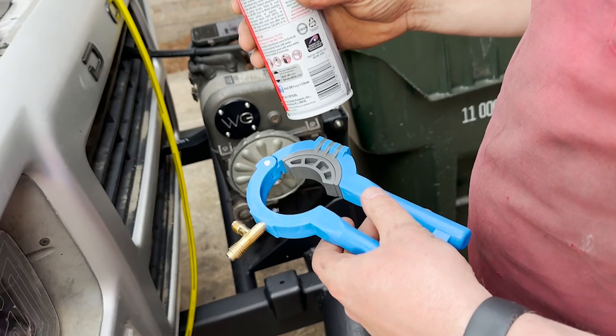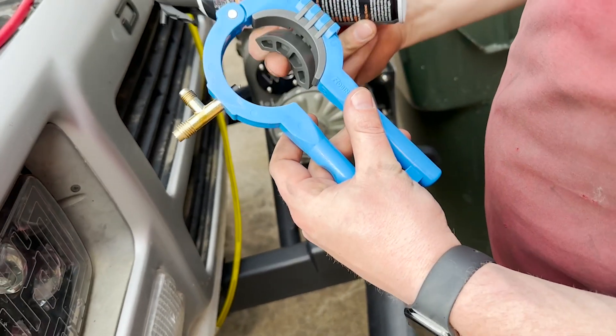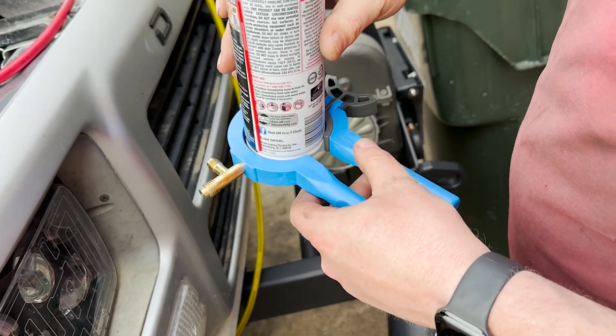Hey guys, it's Alicia with WTI. If you are working on your automotive air conditioning system, then you may need one of these tools. This is from Robin Air and this is a side can tap for air conditioning refrigerants.